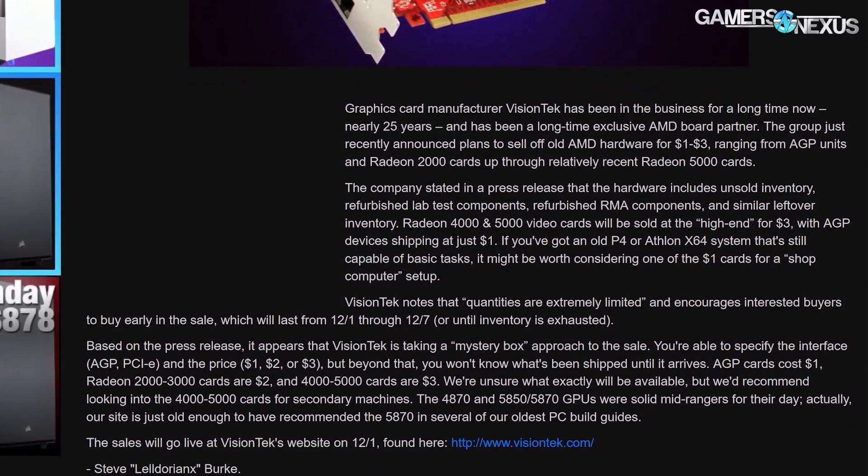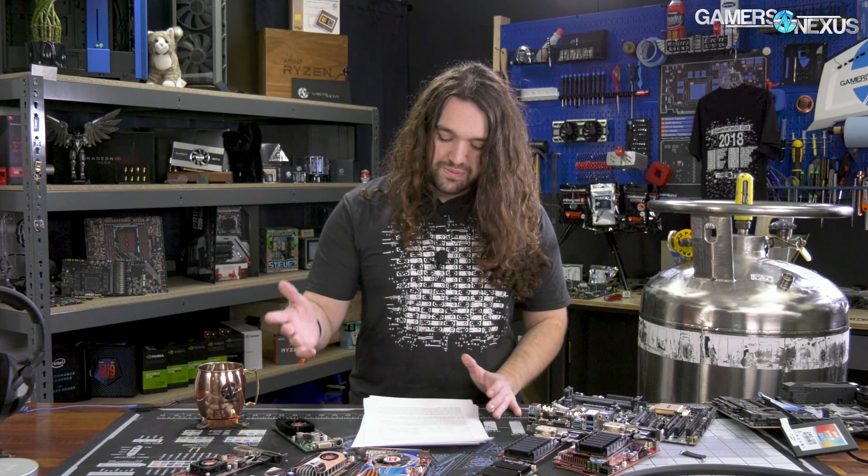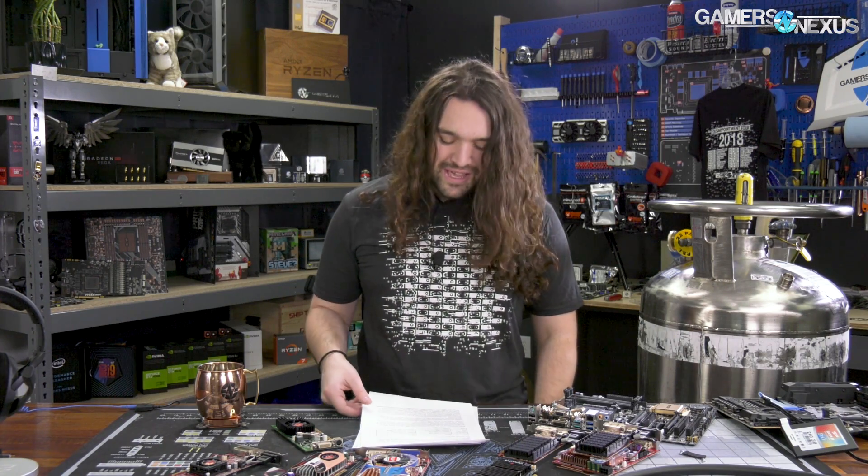For this round, ten dollars was charged for a once-high-end PCIe card, and that's what we ended up with on the table. These are not particularly high-end devices. We did two orders — one to me, one to Patrick — just to make sure nothing unrealistic slipped into the boxes. We didn't want to claim you'd end up with an RX or R5 card or something like that.